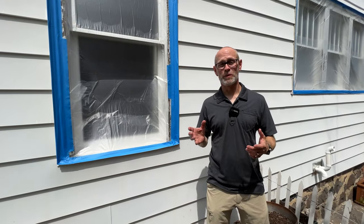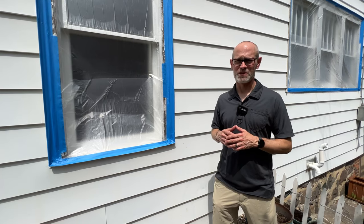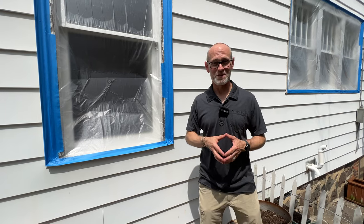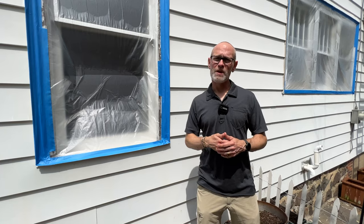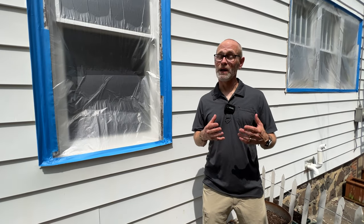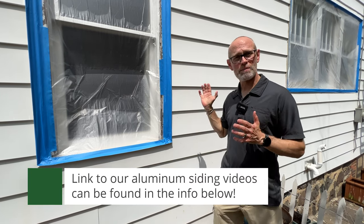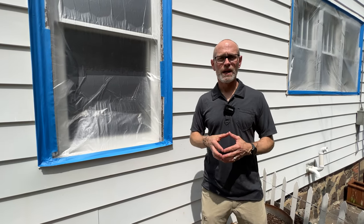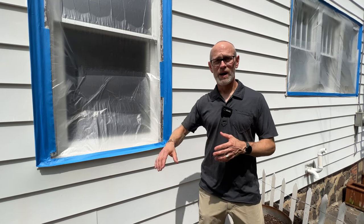So we're on the south side of this aluminum sided home. Sometimes people ask us, how do I know what my siding is? Well, if you tap on your siding and it sounds like that, you have aluminum siding — it's actually made out of aluminum metal and then it's coated in the factory. If you'd like more information about whether you should paint your aluminum siding, you can check out our other videos. This house is prepped out — that's what this blue tape is. We've covered the areas of the home that we're not going to paint and we're prepared to start painting in the next day or so on the siding.